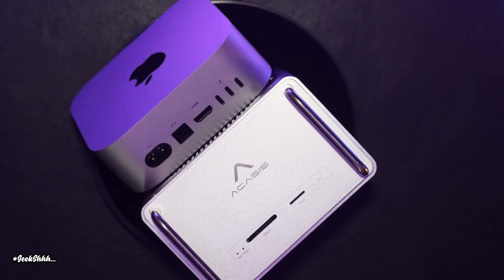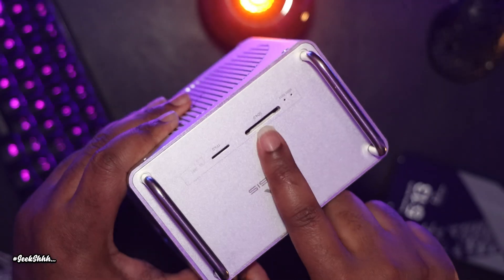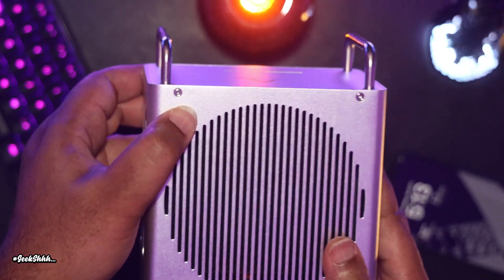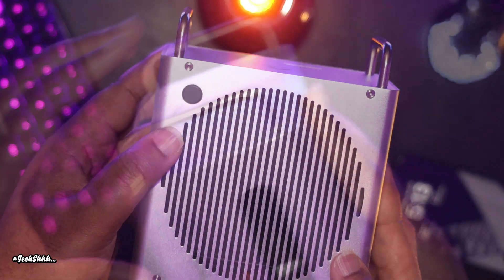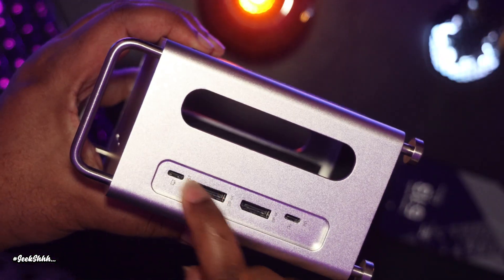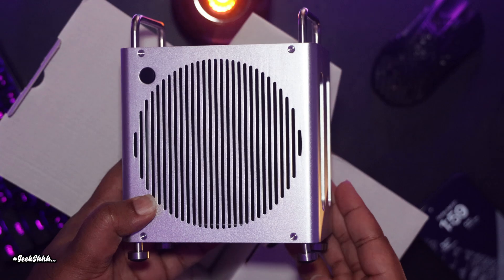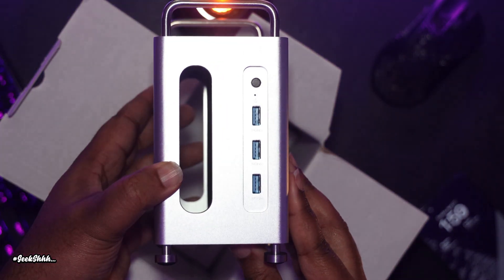On top of the docking station, you have both an SD card and micro SD card reader, both providing the highest speed — 4.0 each. On the side of the unit, you have a black button used to power on and off the M4 Mac Mini. On the back, you have the host port for the Thunderbolt cable, two display ports supporting up to 4K each, and the power port labeled PD. There are also three USB 3.1 ports in the front as well as a power button.